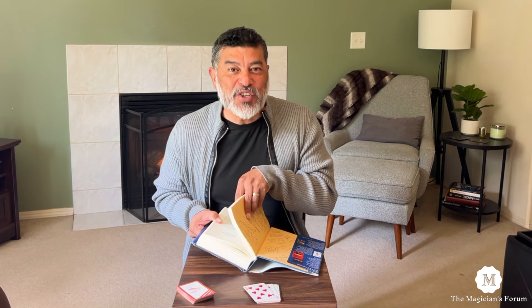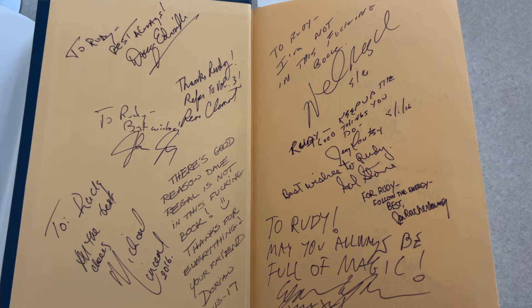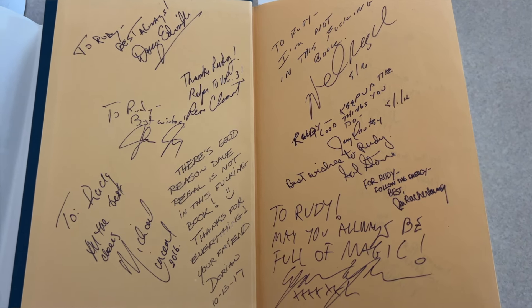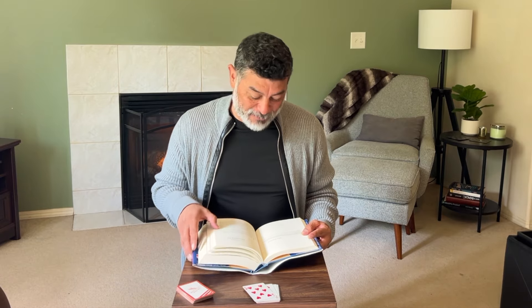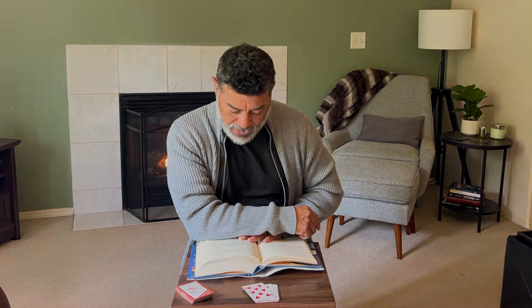I want to show you something kind of fun about my particular copy of this book, because I took it with me to Harry's 90th birthday party, and I wanted to have it signed by all the magicians who I knew were going to be in attendance. So I got autographs from folks like Wesley James and Michael Vincent and David Riegel and John Rockerbomber, and the list goes on. There were a lot of pretty popular magicians there, and I love this copy. Anyway, what I'm going to show you is an effect called...